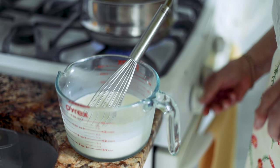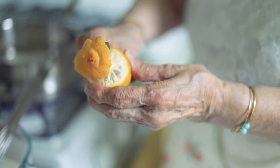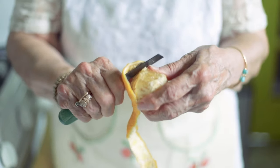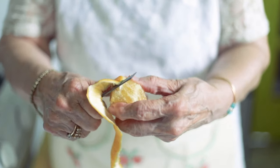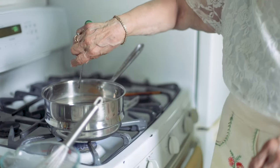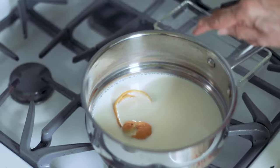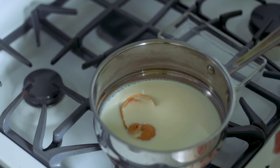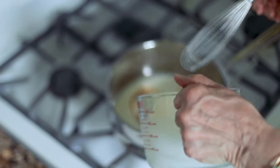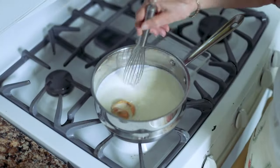I'm heating up the milk, and while that is happening, I'm going to peel the lemon into one continuous spiral — this is going to flavor our milk. I'm putting the lemon peel right into the milk. Start whisking, and when you see the tiniest little bubbles around the edge of the milk, that's when you add the cornstarch mixture. Continue whisking, because at this point things happen very fast.